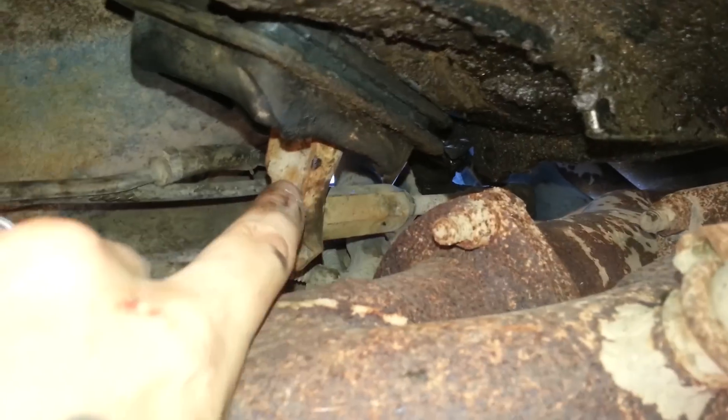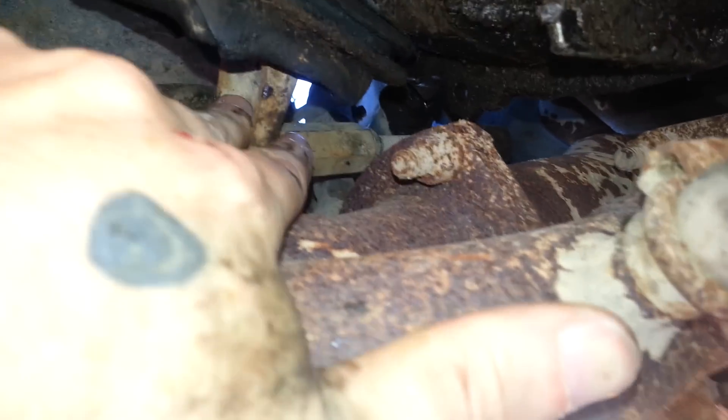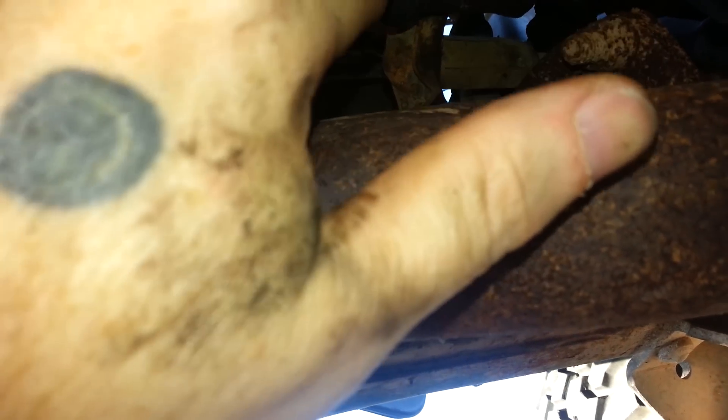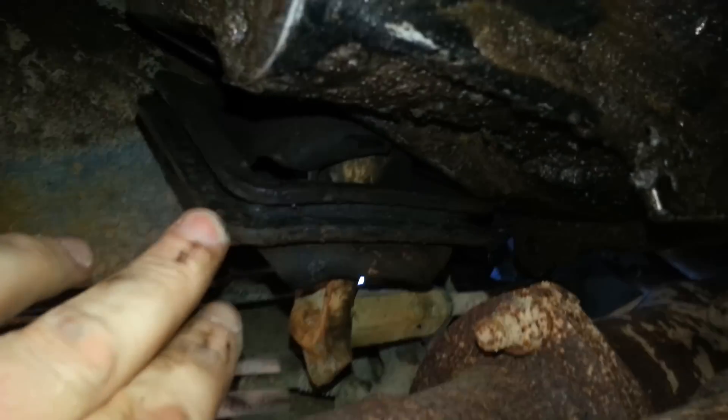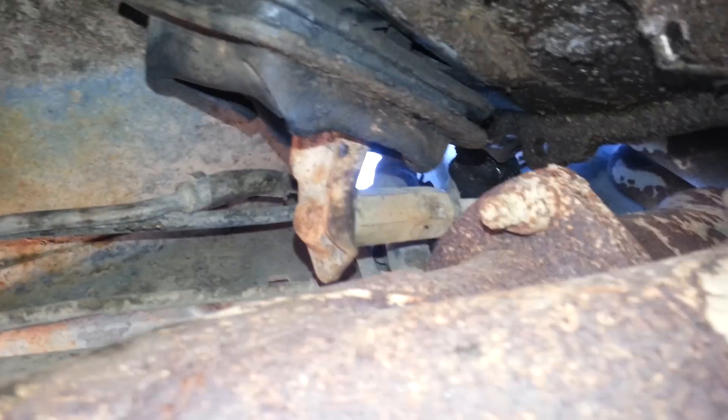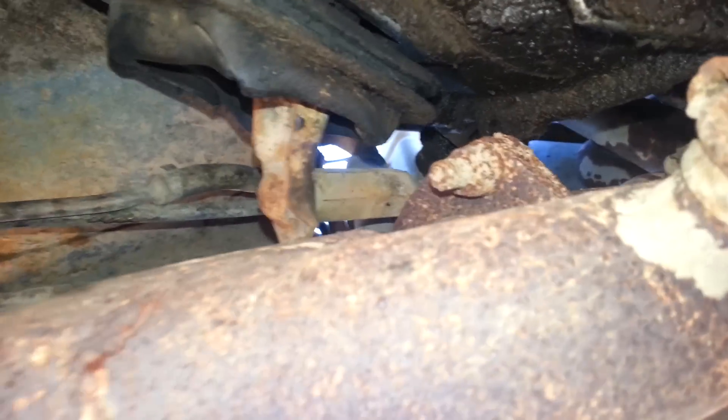As you can see right back in here, this is the clutch fork, and that's what was not allowing it to disengage all the way. I've pulled my boot off, which is actually all ripped up — I need to replace that. The motor's actually coming out this winter anyway to do a lot of cleanup; I need to replace some seals and stuff because it's leaking like a sieve. But anyway, back to the problem at hand.